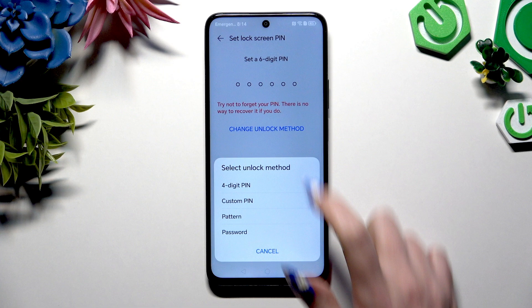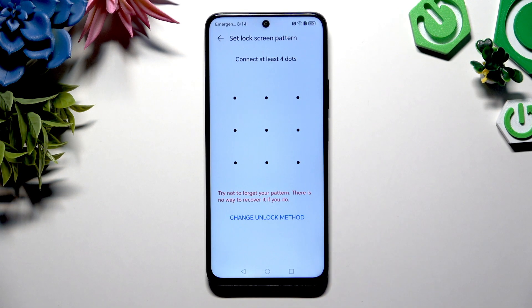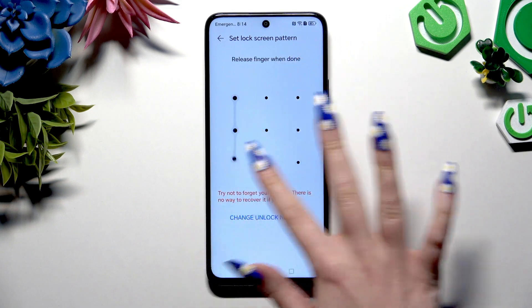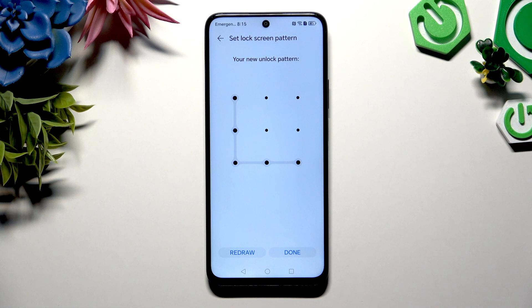Tap on Change Unlock Method and pick one of the login methods: digit pin, custom pin, pattern, or password. Then create it, repeat it to confirm, and when you're finished hit Done at the bottom right corner.